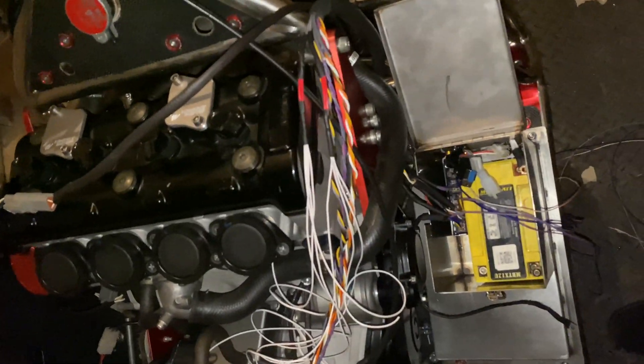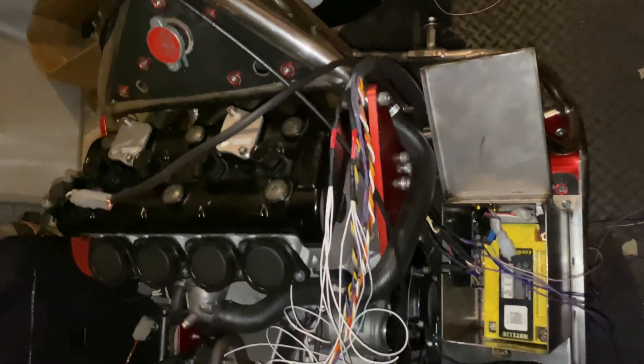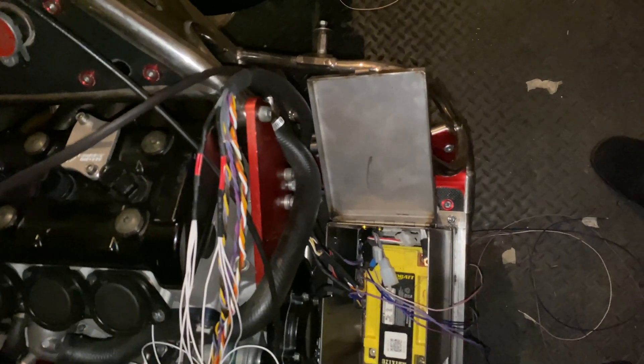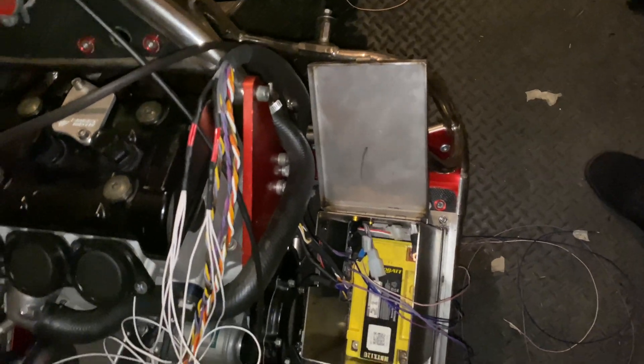Just a brief introduction to this video. The aim of it is to document the transformation of this grass track sidecar from carburetors and an ignition system into a fully sequential electronic fuel injection system made by myself.